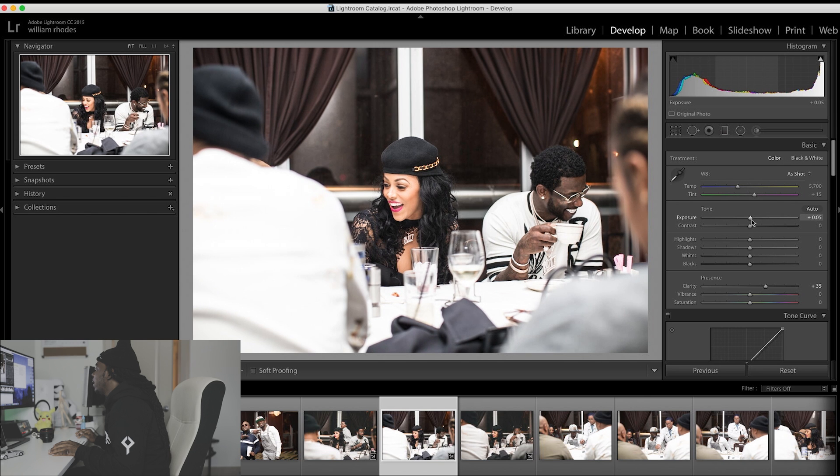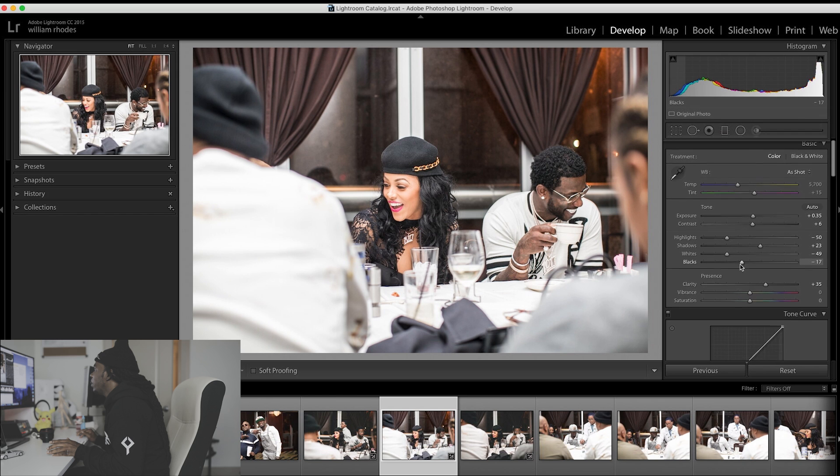I'm going to raise the exposure up a little bit, give it a little bit of contrast, and I'm going to drop the highlights down a little bit. Put my shadows up, drop my whites down, and put my blacks down a little bit.